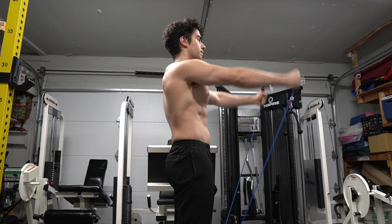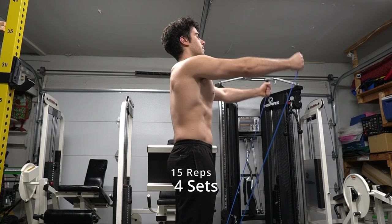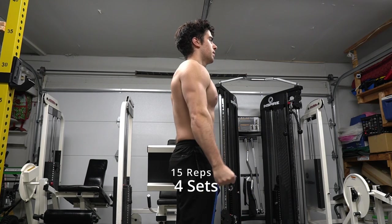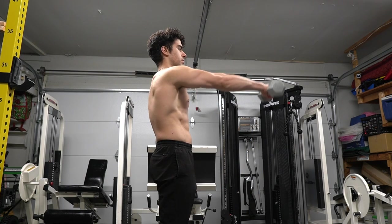Here we're doing bands. With bands you want to bring it across your chest — same idea. What I love about bands is going up it's fast, but on the way down it's slower. I'm currently standing on the band and pulling up across, then relaxing, pulling up across, then relaxing.